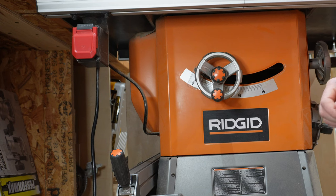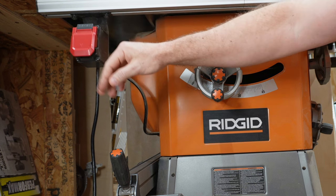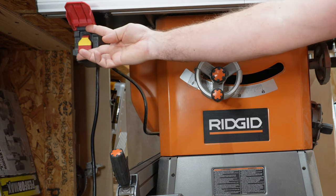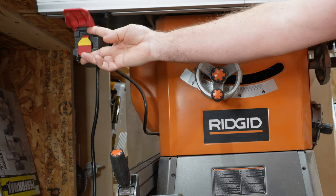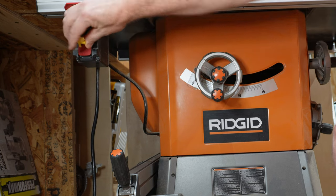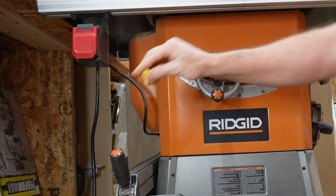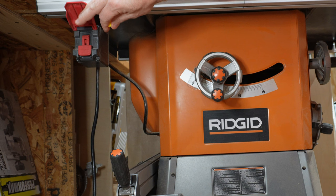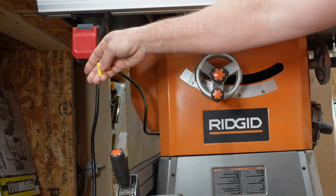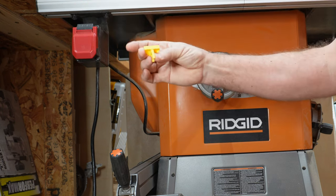Here on the front of the saw we've got the power switch with a nice big red paddle that I mostly use my leg to shut off — then you have to lift it up to turn it on. There's a safety key that comes out in case you have kids or employees. On the newer models there's an actual padlock hole for a padlock; this model doesn't have that, but it does have the safety key.